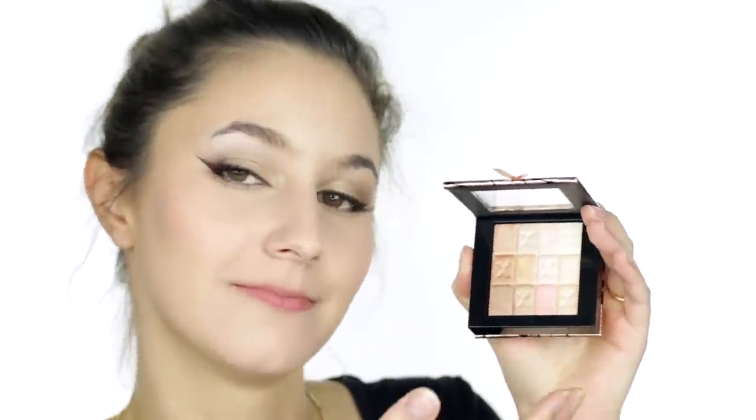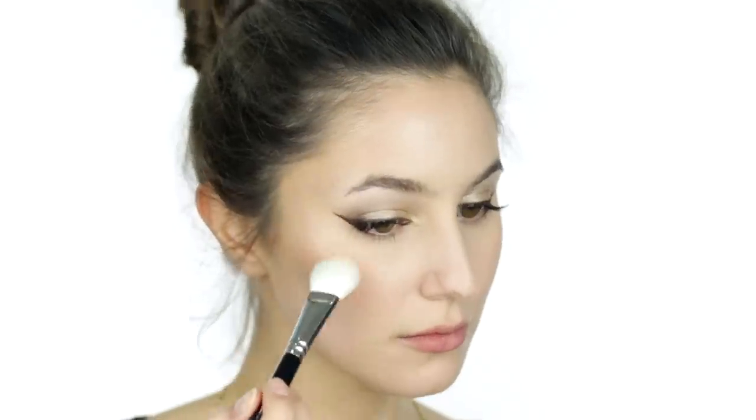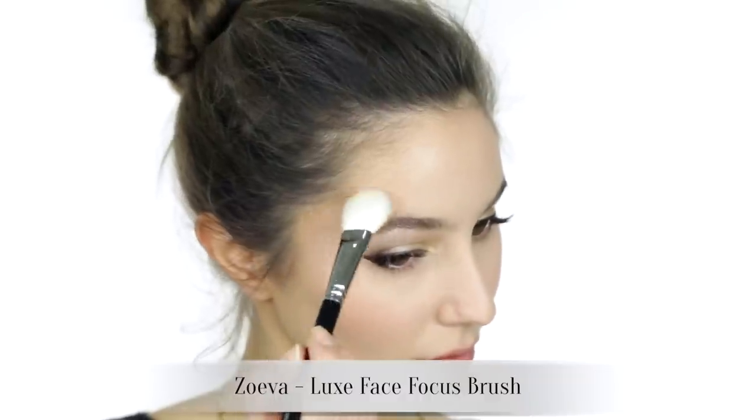I am irrationally ecstatic about this highlight — I have been trying to get my hands on this for maybe even years, and every time I go to Priceline it's sold out. It is as beautiful as I had imagined. I'm picking up some of the paler shades to run across the tops of the cheekbone, above the brow, tip of the nose, and the cupid's bow.